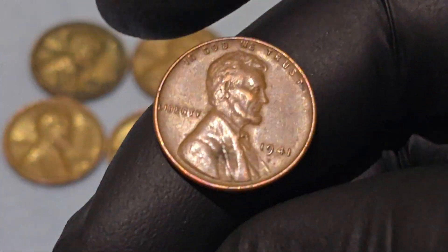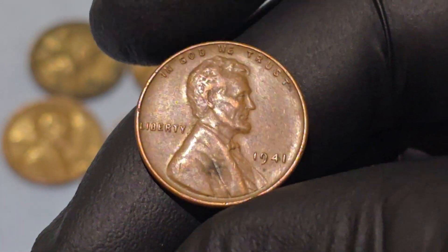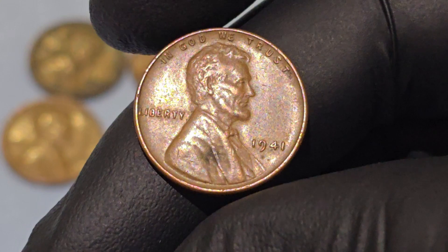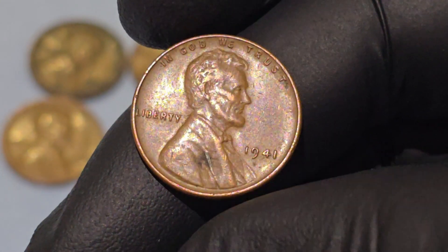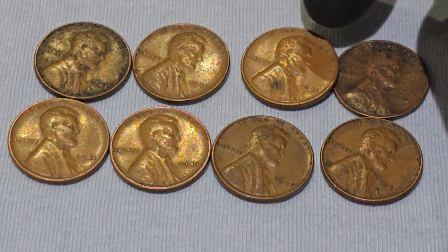The value of a 1941 Lincoln Wheat Penny varies based on its condition and mint mark. In circulated condition, it typically ranges from 5 to 20 cents. Uncirculated or mint state pennies can be worth $3 to $5 or more, and highly graded specimens can fetch even higher prices.